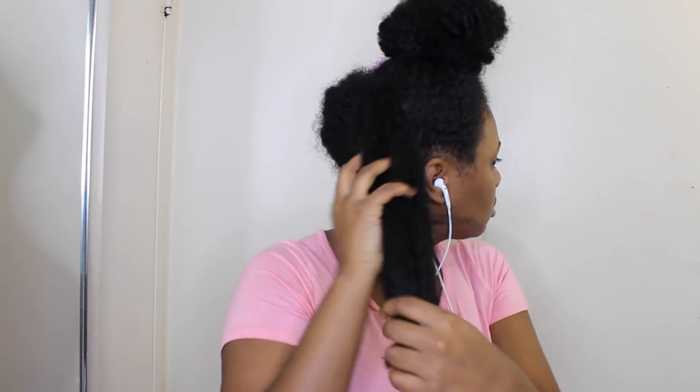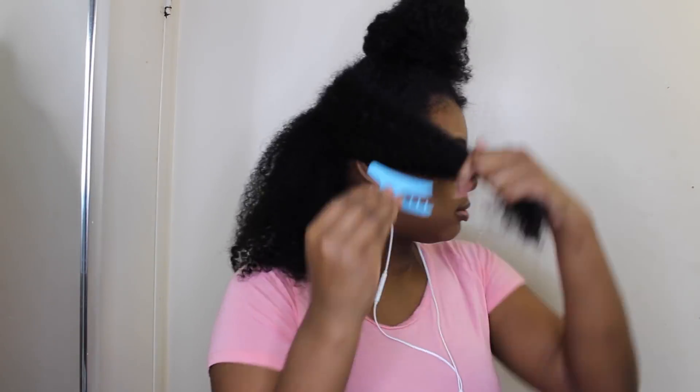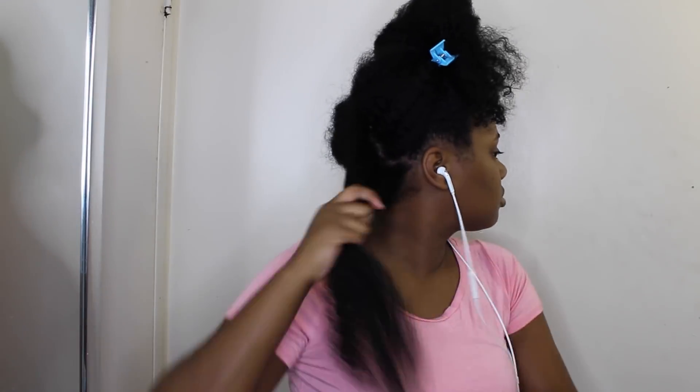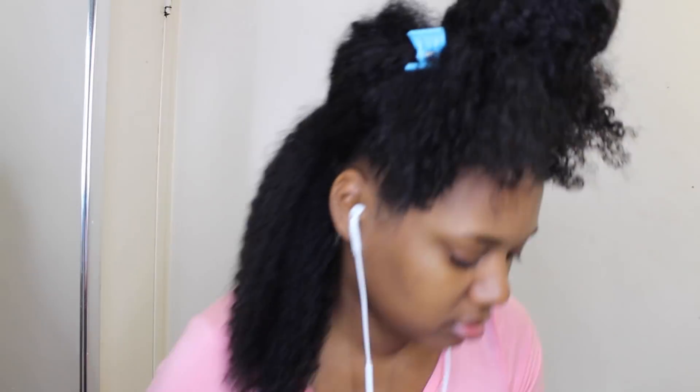I'm starting off on freshly washed hair and I'm taking my leave-in conditioner, which is the Shea Moisture Jamaican Black Castor Oil Strengthen and Grow Leave-In Conditioner — this is my favorite leave-in conditioner at the moment. I'm just making sure I'm moisturizing my hair really well because my hair is going to be in this box braid style for a couple of weeks, and I don't want my hair to dry out.